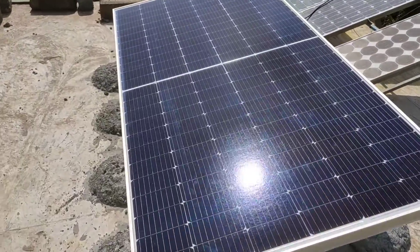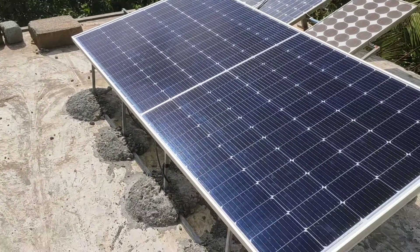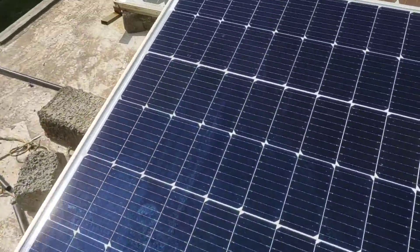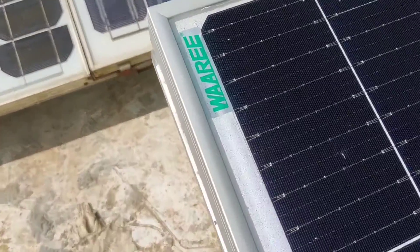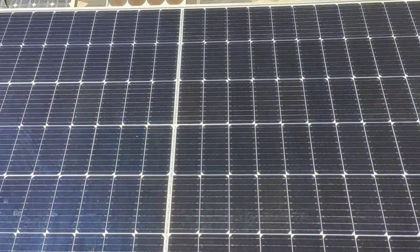Hello friends, welcome back to the Life of Electronics YouTube channel. In this video I am going to show you my entire solar setup on the rooftop. This is a 445-watt single mono PERC half-cut panel with an output ampere rating of about 10 amps.